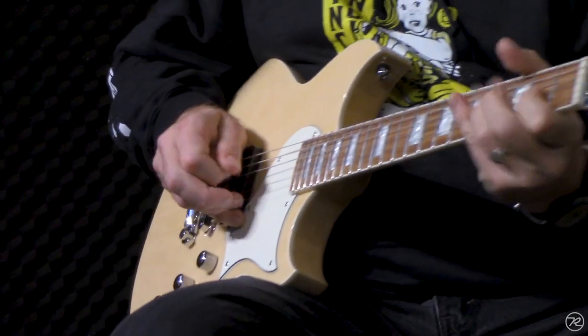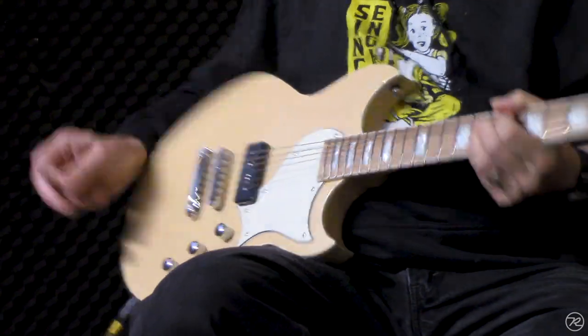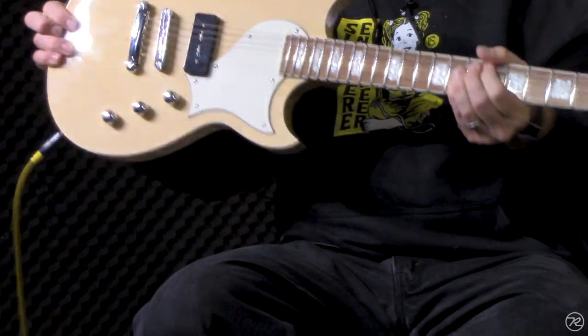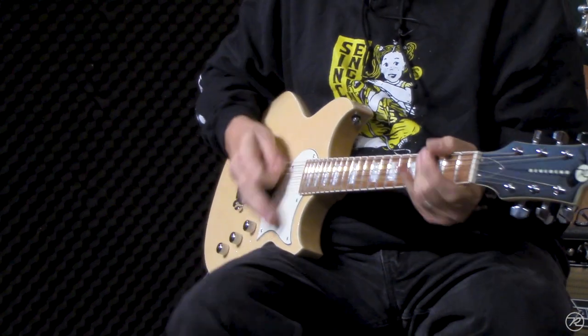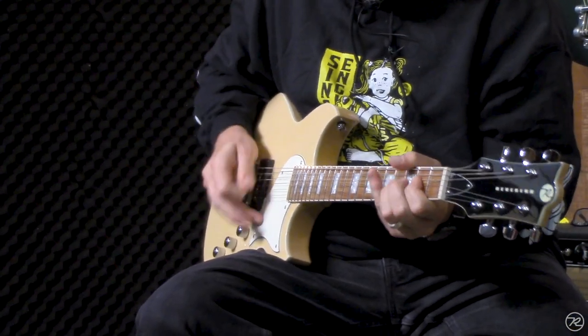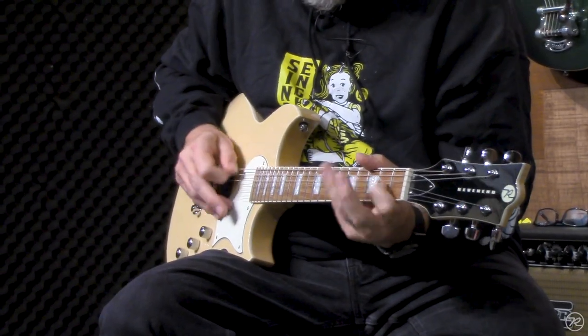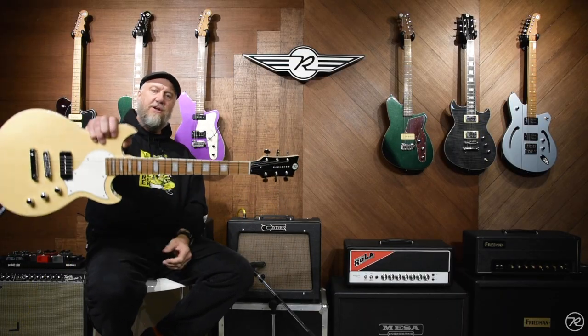Of course, the 9A5 will take some rock tone. The Sensei Junior, everybody.